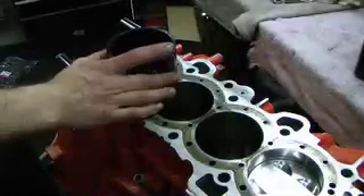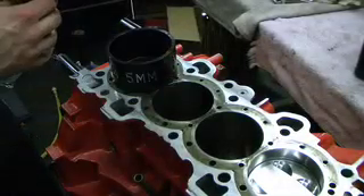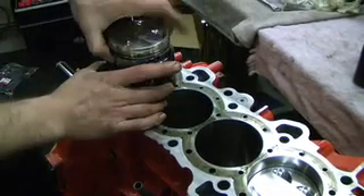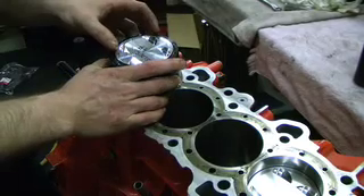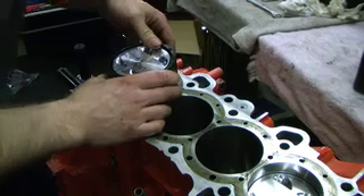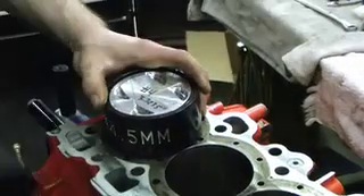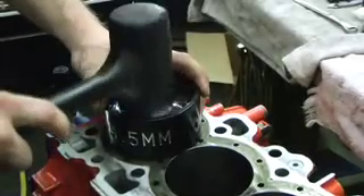Using the ARP ring compressor, I'm going to lay it over the bore here, and I'm going to make sure my intake valves are towards the intake side. And I'm going to drop my piston in here. I'm going to take a soft mallet and tap it down into the bore.